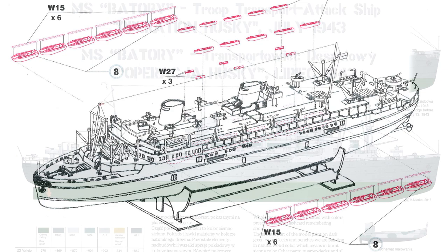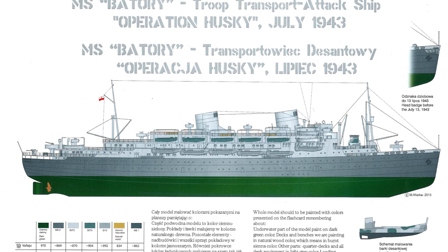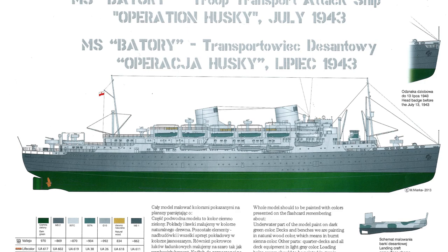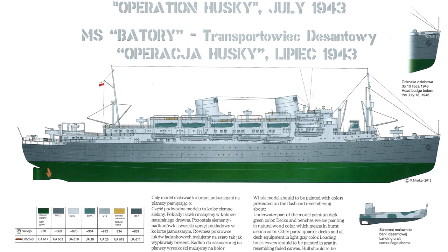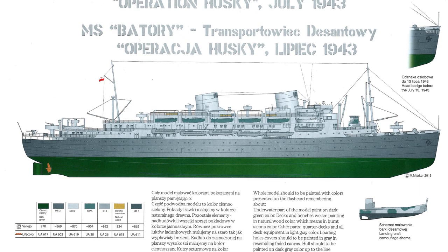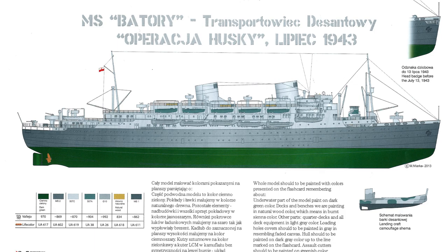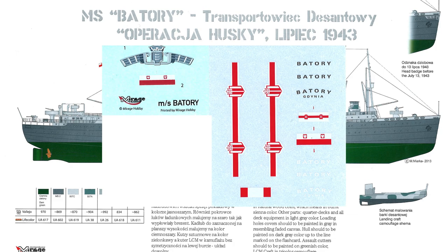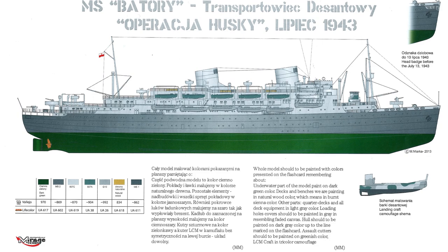The painting guide is a single colour sheet with colours called out in Vallejo and Life Colour. There's also descriptive text explaining the colours. A small image notes that a figurehead decal should be fitted if depicting the ship up to July 13th, 1943 — research apparently confirmed that figurehead was removed at that point. There are two decal sheets: the larger one was for the ocean liner version, while the smaller sheet is the one used for the troop ship version, giving you some extra decals to work with.